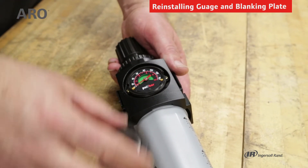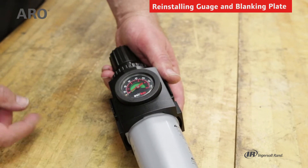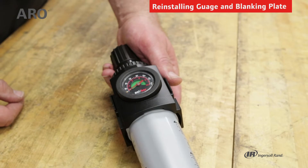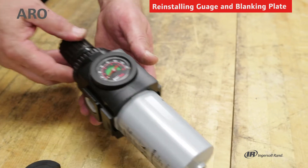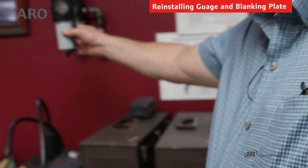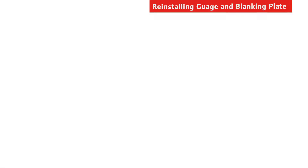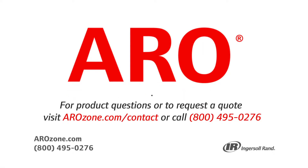Then we'll finalize by putting the cover over the gauge. We'll repeat the process on the other side for the blanking plate, and now we have airflow that is from right to left. If you have any of these and have questions, you can call Tech Support at 800-495-0276. Thanks.